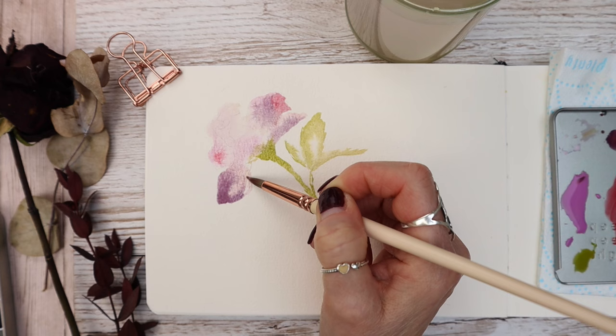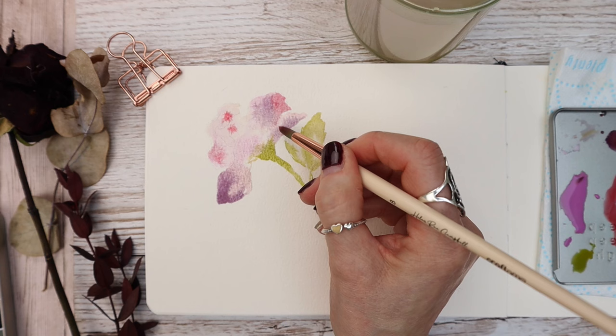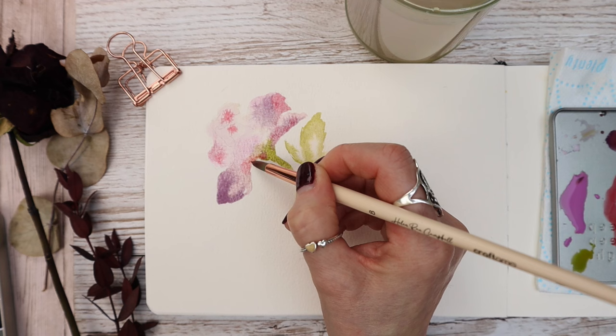Once I've dropped that first layer in, I'm dropping in another pigment — this time Mayan — just randomly to create some shapes and form.